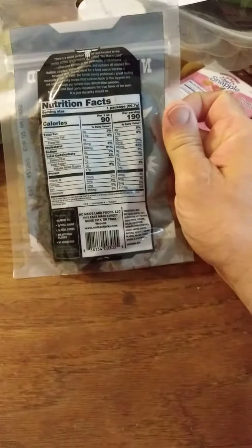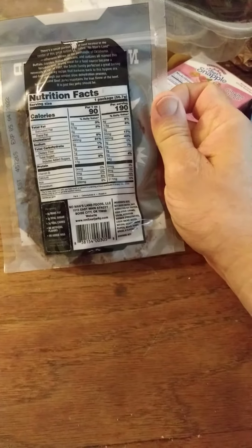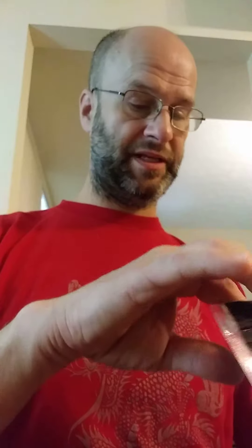No trans fats, two grams of sugar, three grams of carbs, no artificial flavors, no added MSG, and this is from Oklahoma. It does have soy in it, so if you're allergic to soy, unfortunately you won't want to be eating this one.